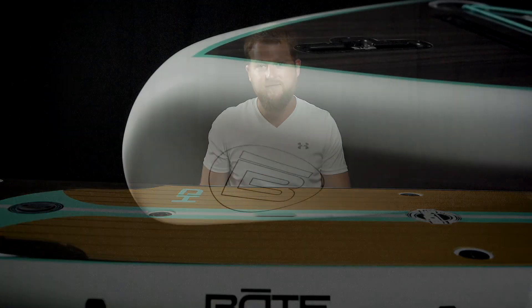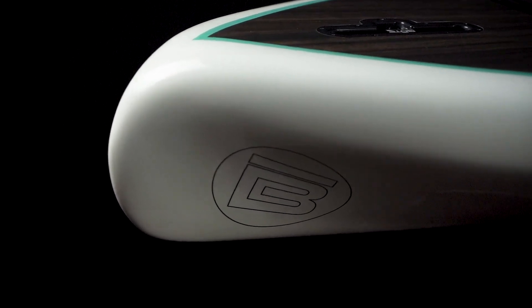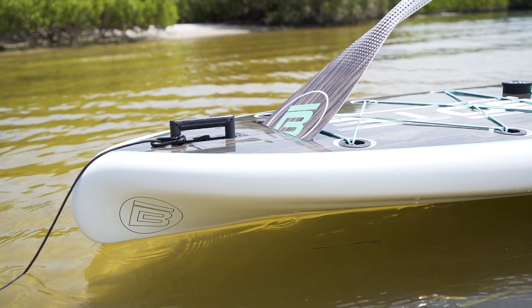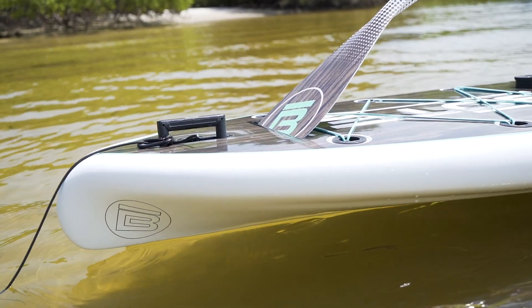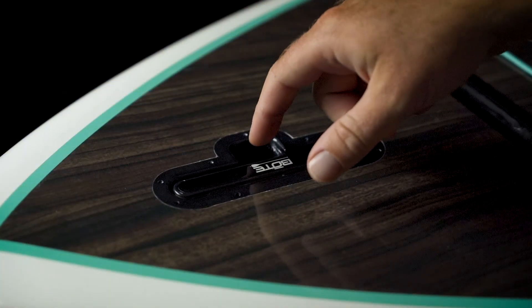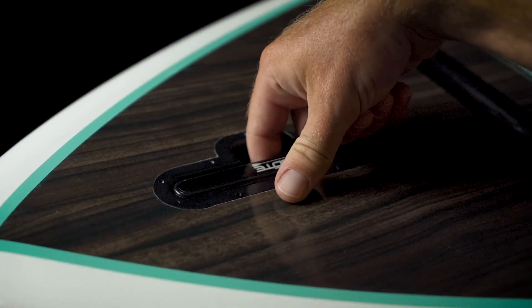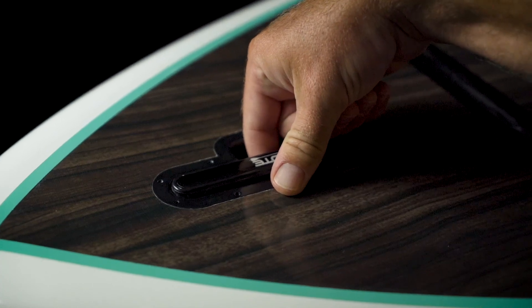Starting at the front, we have a noticeable difference from most surfboard-style stand-up paddleboards: the displacement hull design. This allows you to cut through the water and chop, as well as track straighter through the water. Next we have the pop-up cleat, which allows you to quickly tie the board to a sand anchor and be on your way.